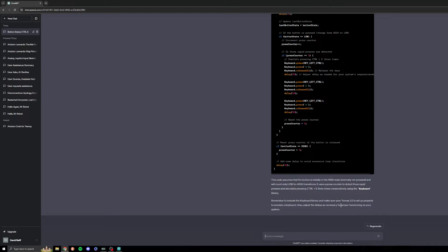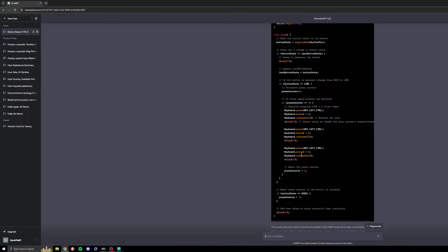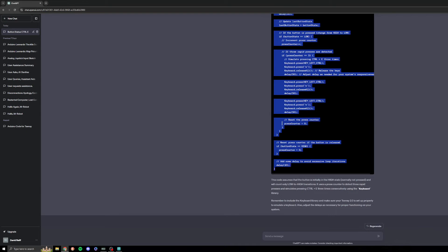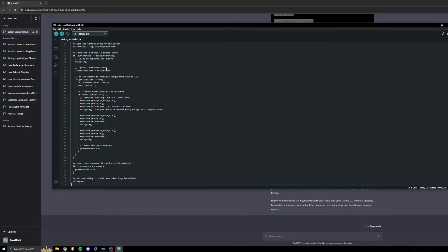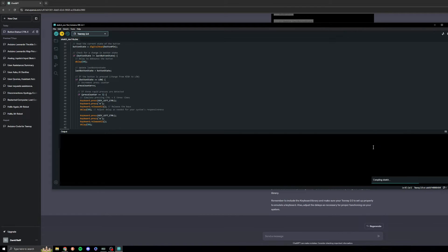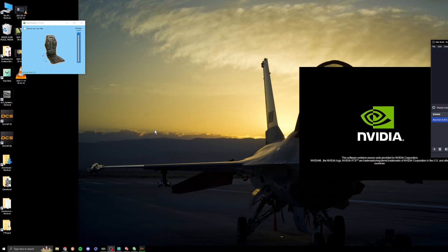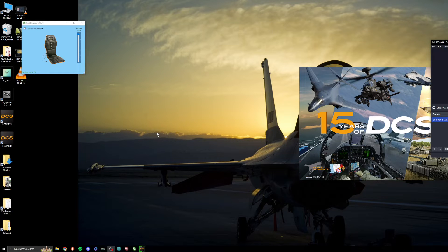The code assumes the button is initially in the high state — normally not pressed — and counts only low-to-high transitions. It presses Control+E three times consecutively using the keyboard library. Remember to include the keyboard library and make sure your Teensy 2.0 is set up properly. So we're just going to copy the code, paste it into Arduino with Control+V, and hit upload. Compiling sketch — done compiling, done uploading. I had to mess with the robot for hours to figure this out the first time, so you're welcome. I'll copy and paste the working code in the description so you can just use that.